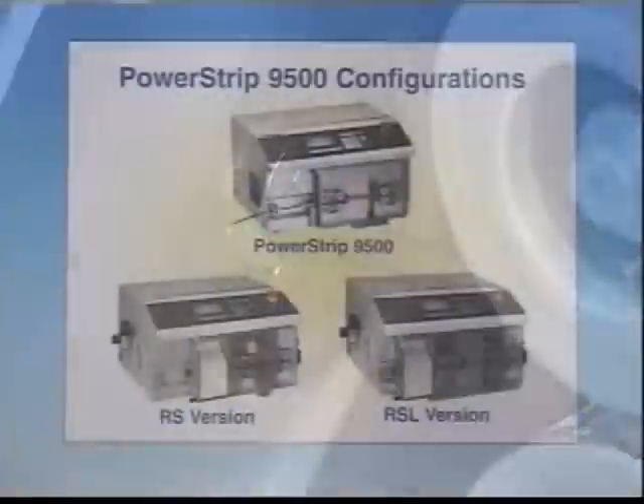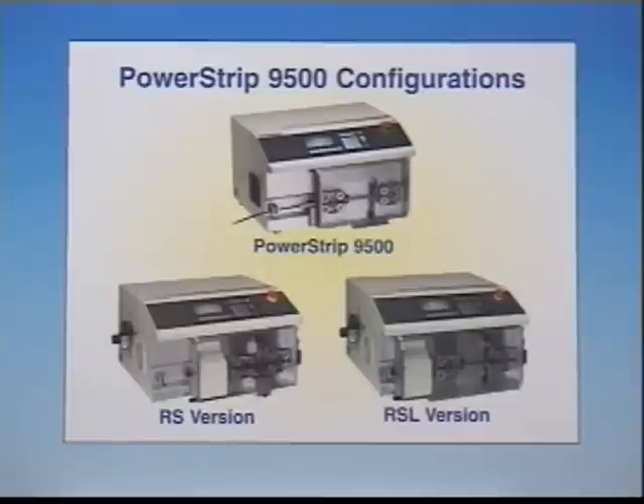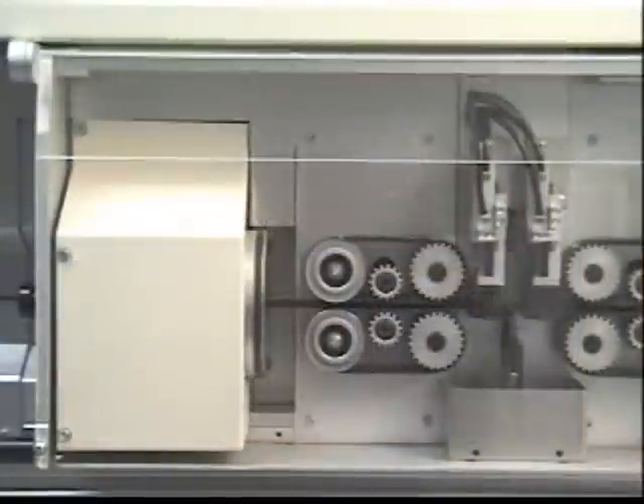Schleuniger's innovative rotary cutting technology has been taken to a new level by integrating it into the standard PowerStrip 9500, thereby creating two new configurations: the PowerStrip 9500 RS and the PowerStrip 9500 RSL. The universal rotary cutter head design completely eliminates the need for changing blades for different wire and cable sizes.